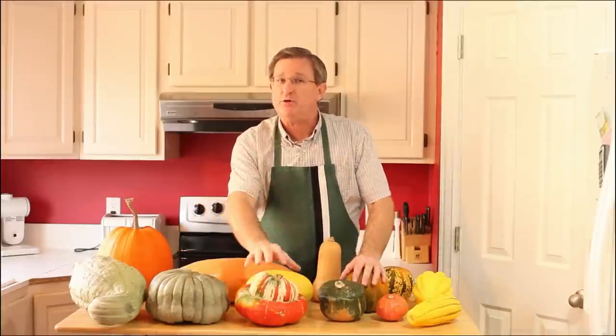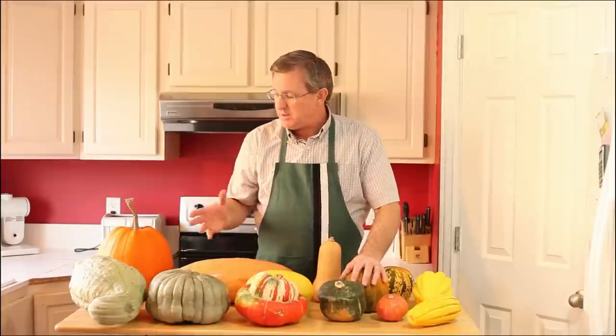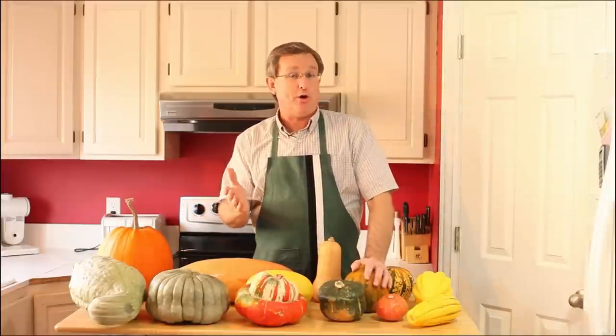You grow them in the summer. If you have grown these or want to grow these, they're a great little project. They grow like pumpkins. They need a little bit of space, but you can certainly organize your garden and grow some of these wonderful squashes that you can then store into the winter.